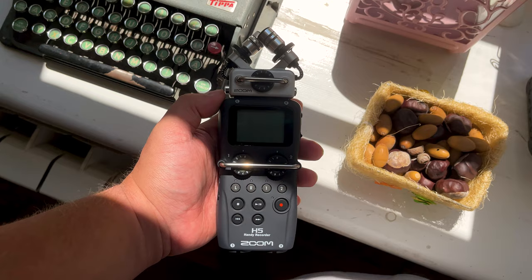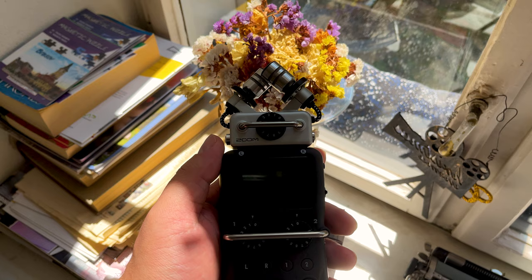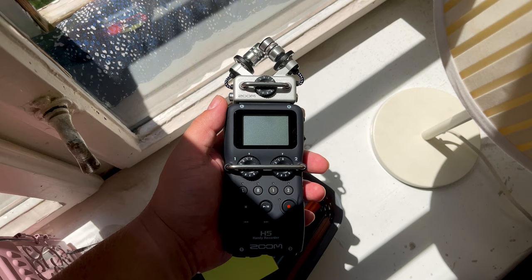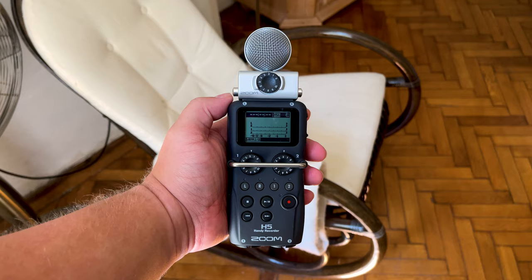A known issue some people have reported is that after a while, the rubber casing becomes sticky. I've been able to find videos online showing how to deal with this problem, though I can't point you to any specifically as I've never had this issue with my Zoom H5. Luckily, the rubber casing becoming sticky does not seem to be a widespread problem.